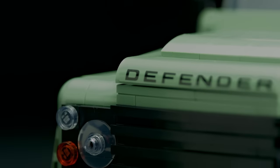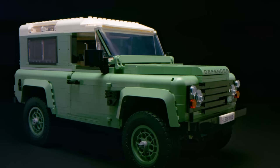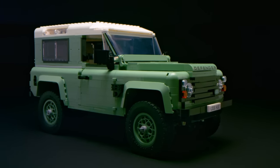My name is Kurt Christiansen. I'm a design master at the LEGO Group. The model I'm going to show you today is the Land Rover Defender D90 from LEGO Icons.